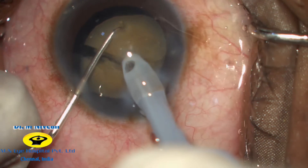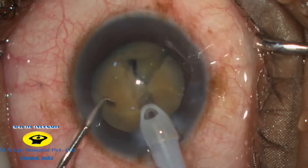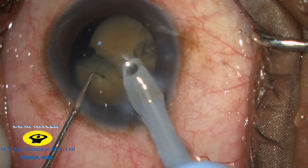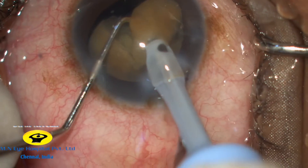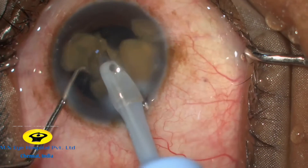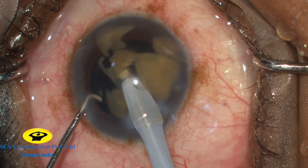The same technique is employed on the other heminucleus. The previously separated nucleus is again cracked into two halves. FACO emulsification is now commenced and the nucleus is broken down into smaller fragments and emulsified.